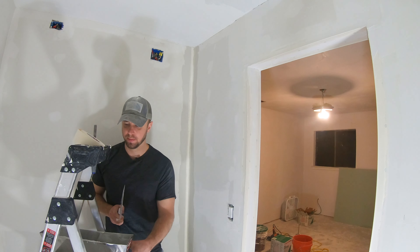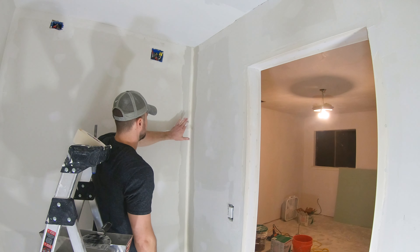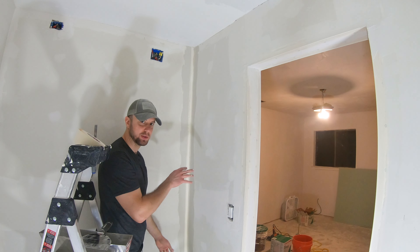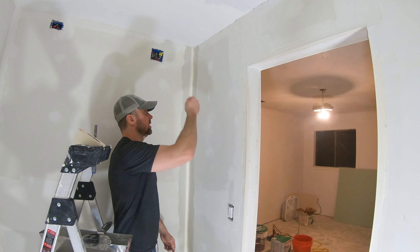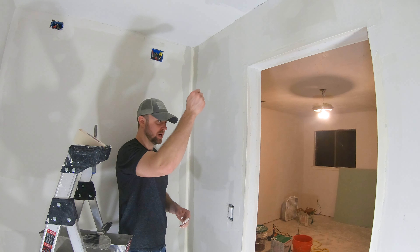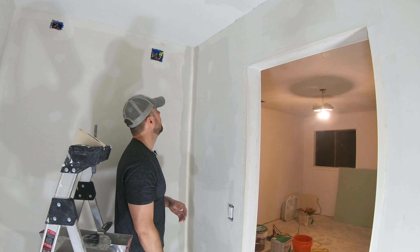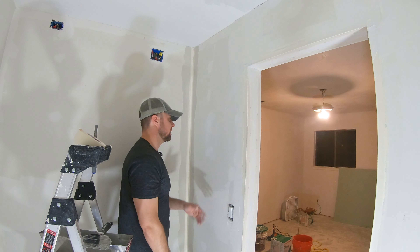When you're doing inside corners, one thing I would suggest is when you're putting mud over the top, go ahead and do one side of the inside corner first. When you do one side, you can get that nice and perfect. Then the next day, once that's dry, come and do the other side. Because if you try to do both, you'll get one side perfect and then when you go to do the other side, you're going to mess up the first side. You just keep going back and forth and your inside corners are not going to look clean and crisp. I recommend doing one side, let that dry, come back the next day, do the other side — you're going to have a nice crisp corner.